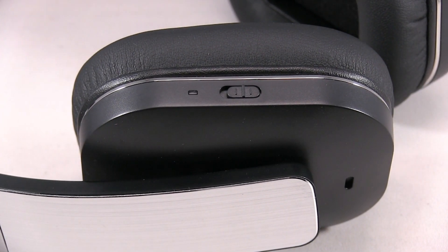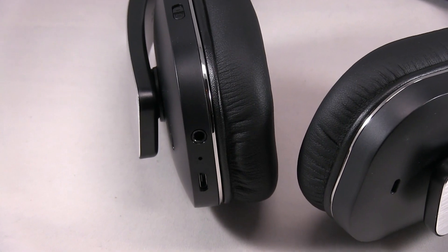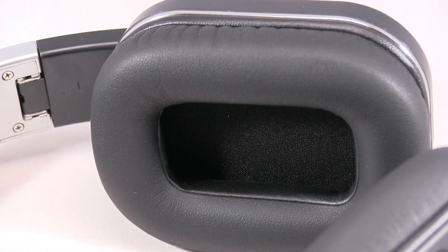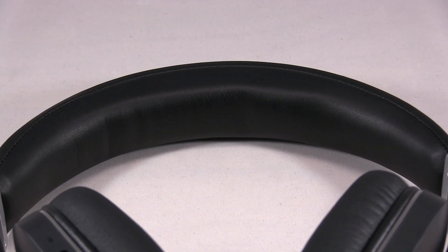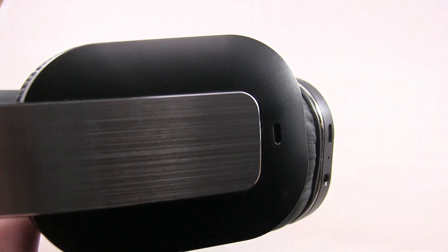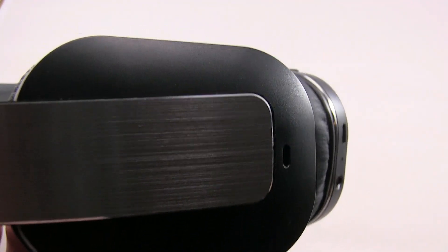There's the noise cancellation button. There's the AUX and USB port. Here's the ear and head support. You can move the ear pieces left to right.